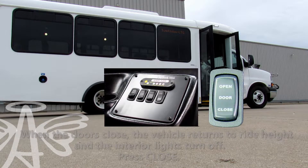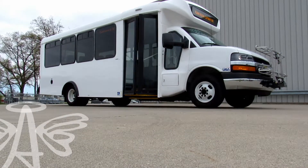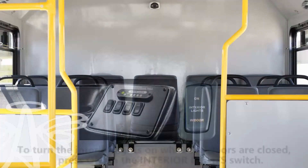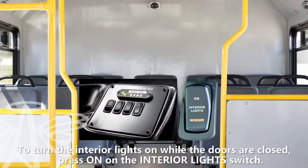As the door is closed, the interior lights turn off and the vehicle returns to ride height. Press close. To use the interior lights while the doors are closed, press interior lights.